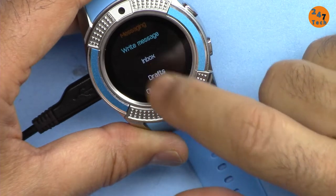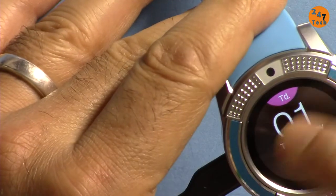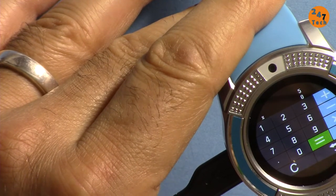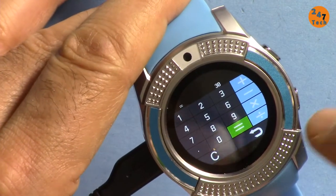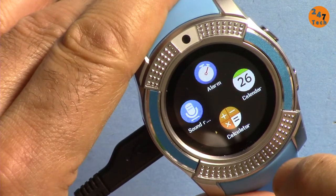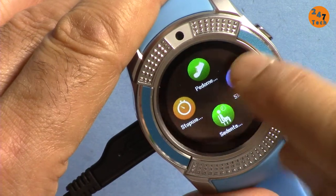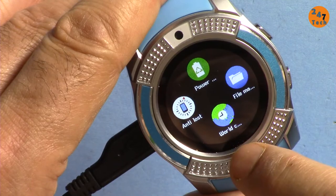There's an option to write a message — that's for text. There's also a calculator: 5 times 6 equals 30 — very tiny but it works. Other menu items include alarms, a reminder, pedometer, anti-loss, power off, and world clock.